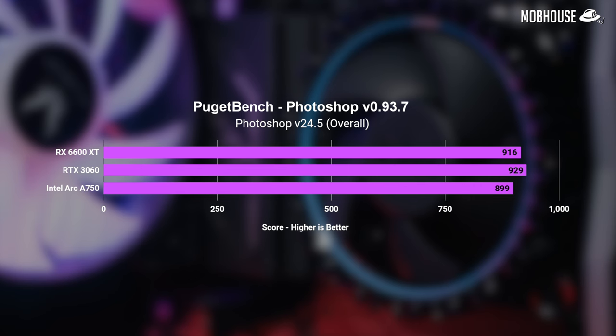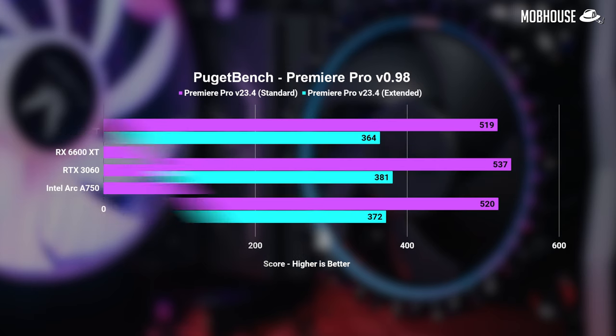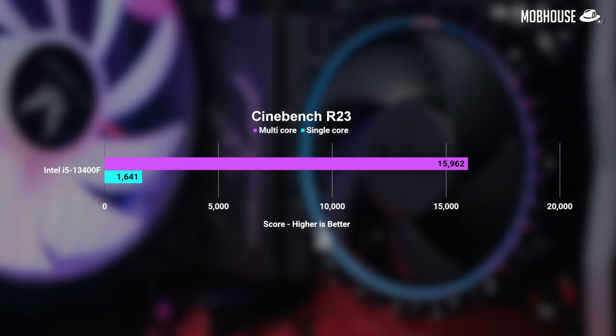One of the reasons you might consider building a PC is for productivity tasks like content creation. Looking at Puget Bench scores, the Intel Arc A750 performs neck-and-neck with the 3060 and 6600 XT. I've mostly used it for color grading in the past month and it does pretty decent for the price — just keep your expectations managed because it's not like one of those newer cards from Team Green or Red. I've also tested Cinebench to show how the i5-13400F performs with the stock cooler. Upgrading the cooler will probably squeeze out a few more percent of performance, but it performs within expected parameters.